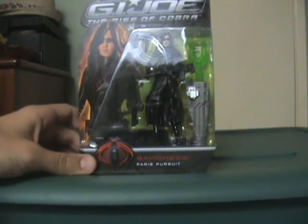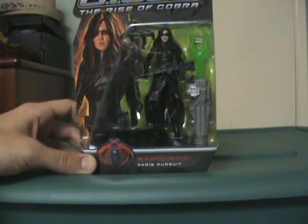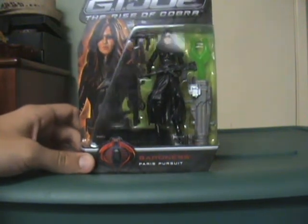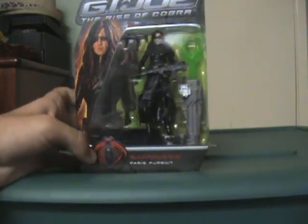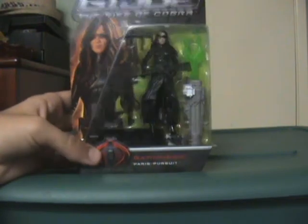Alright YouTube, the last of the probably not super interesting reviews before the good guys — the really cool reviews come up. We have Baroness and the Paris Pursuit getup. Looks like two guns — four guns total, so definitely armed — the giant missile launcher, and the base. What do we have on the back here?